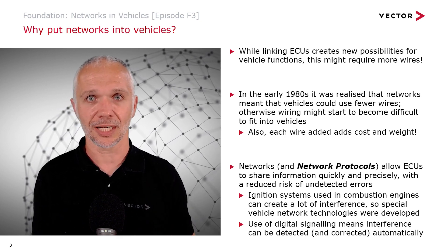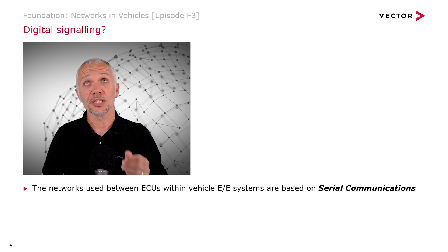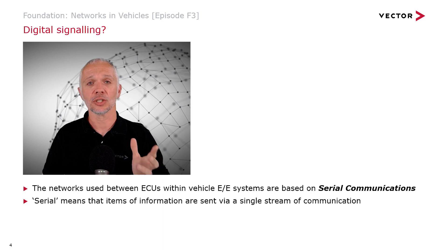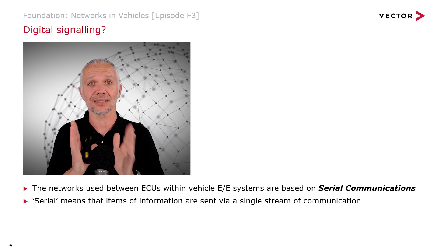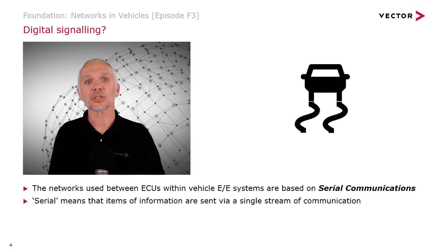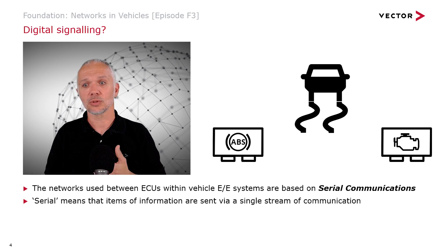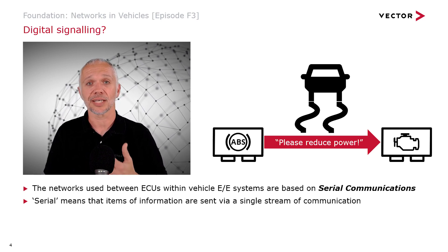Networks between ECUs in vehicles use something called serial communications — I'm actually doing serial communications with you right now, since speech is a form of serial communication. Serial communication just means a single stream, one thing at a time. We talked in Episode F1 about traction control, where a car starts to spin its wheels, the ABS module ECU detects this and tells the engine ECU to reduce power. That's how traction control works: we detect wheel slip and ask the engine to reduce its power.